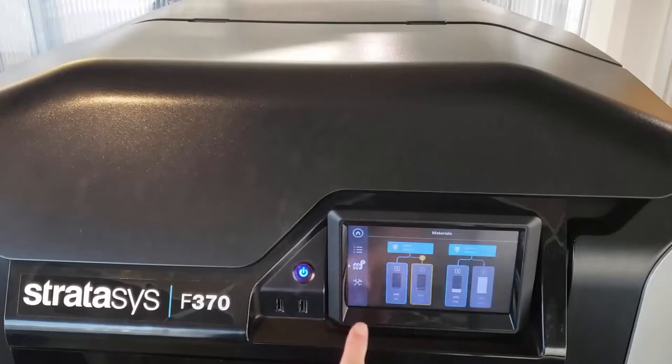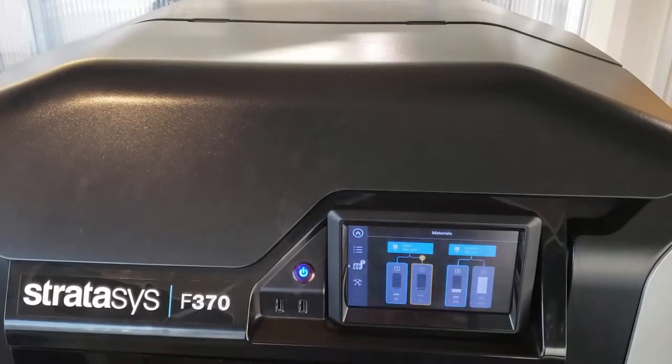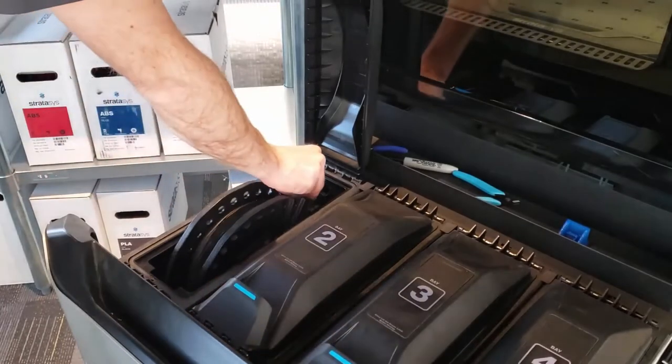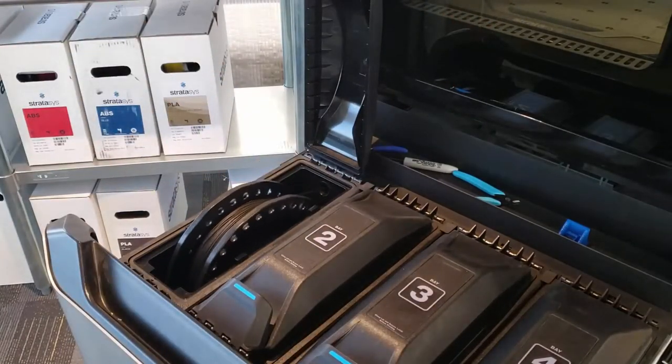Next we're going to want to go to the machine and unload our spool material. If we have any material already previously loaded, we just go to the material menu and tell it to unload. When that's unloaded, we take our new spool material, our TPU-92A, and feed it in — but only feed it in and don't load it to the head yet.